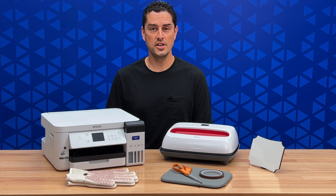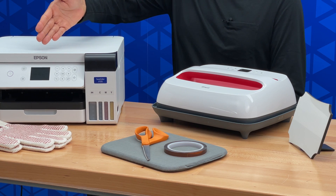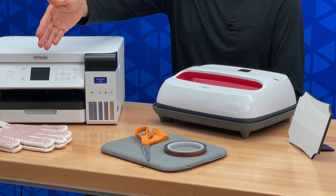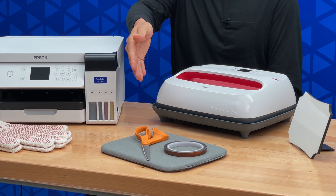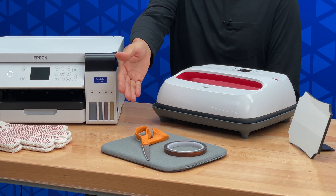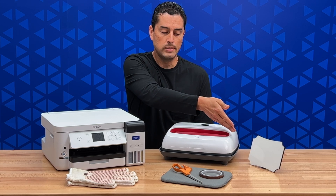In order to get your image onto an award plaque, here's what you need: an Epson F170 dye sublimation printer loaded with multi-use transfer paper, a pair of heat gloves, a pair of scissors, heat transfer tape, a heat pad, a small heat press, and a blank award plaque.